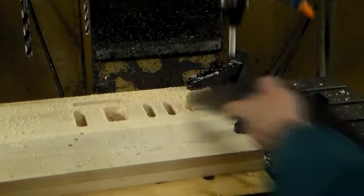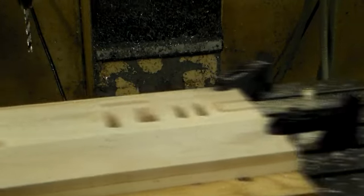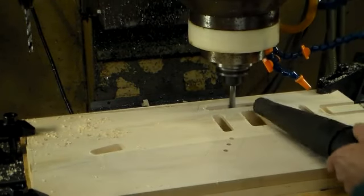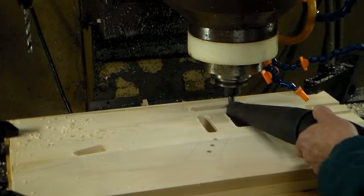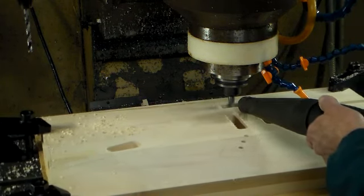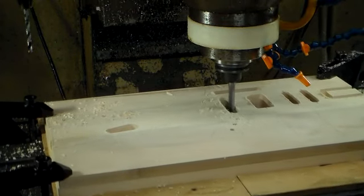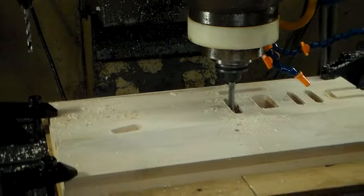And we're going to route out for the neck location. We're going to follow up with a finisher that will bring all our dimensions to the correct tolerances that we're looking for.